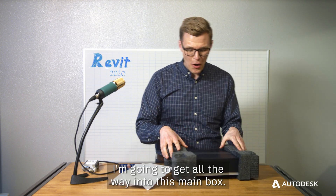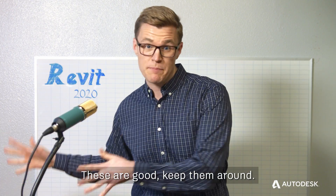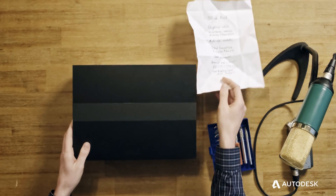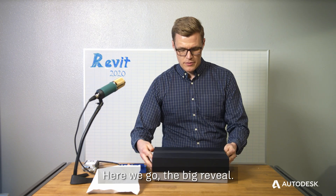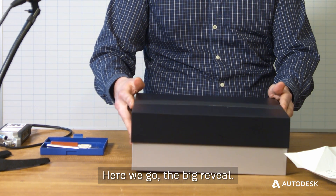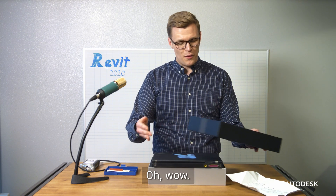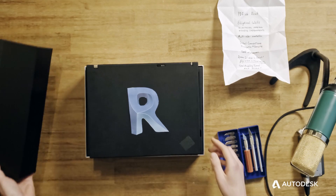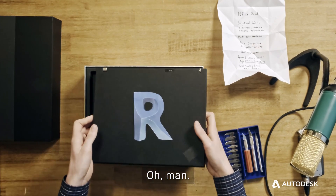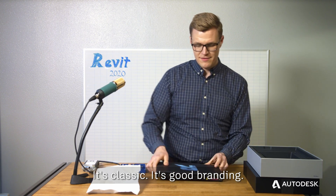I'm gonna keep going, I'm gonna get all the way into this main box. You gotta use these — these are good, keep them around. Here we go, the big reveal. There's a logo on there. It's classic. It's good branding.